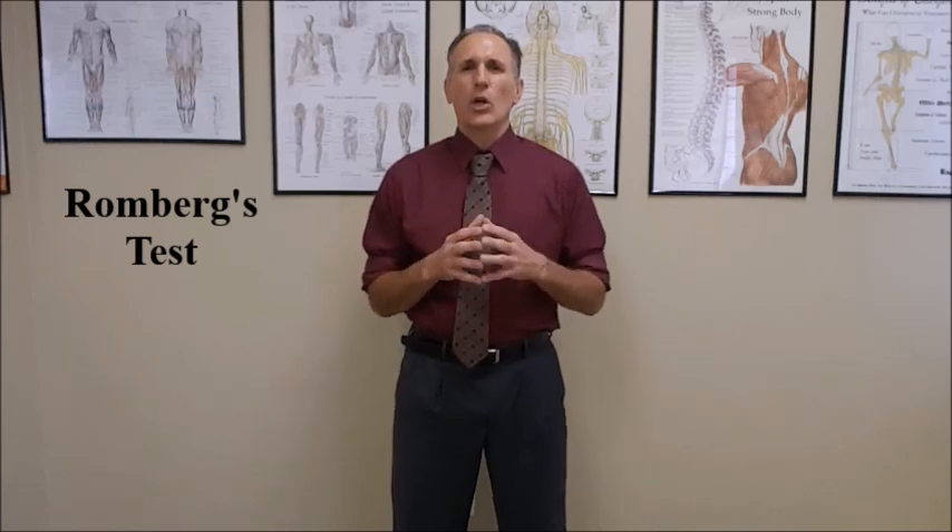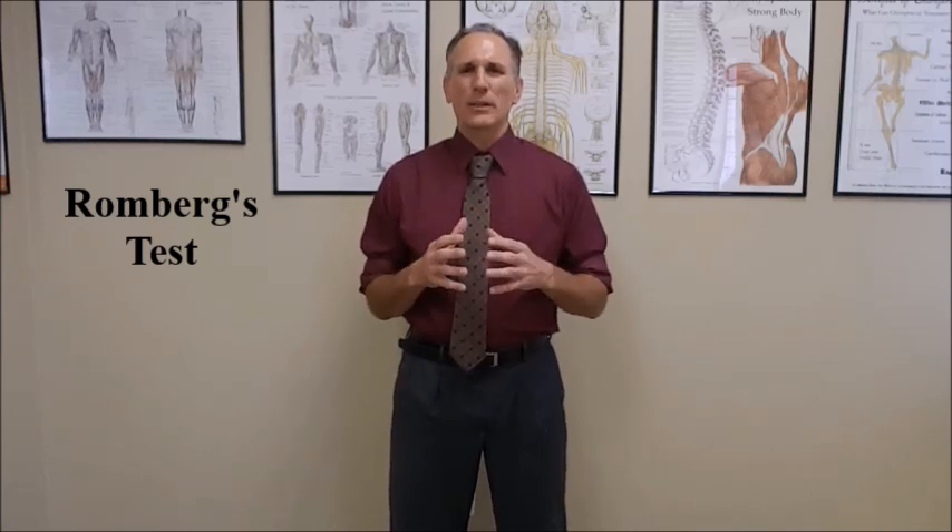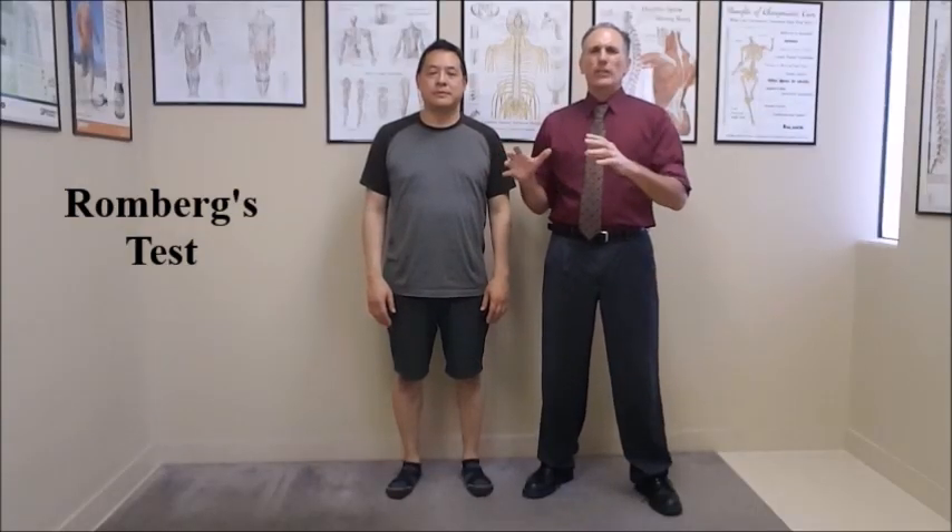So we want to perform this test with the eyes open and then repeat it with the eyes closed. To perform Romberg's test properly, we want to make sure that we are standing close to the patient in case they start to lose their balance and we can catch them.